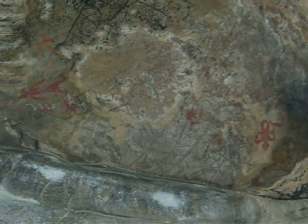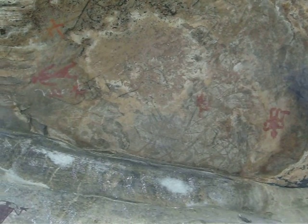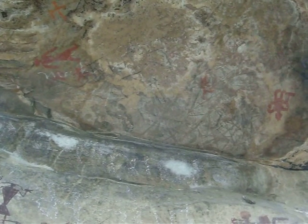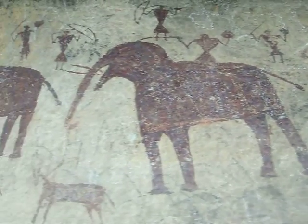Above again, in a geru different from all the other panels, as well as the one done in dark ferric, is the fifth panel. The total number of figures at this site is about 50.